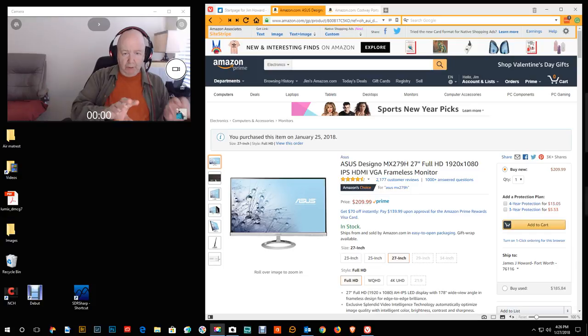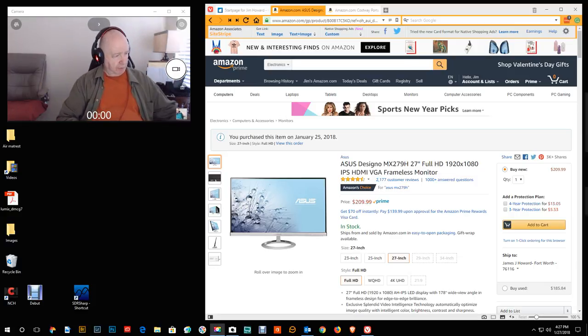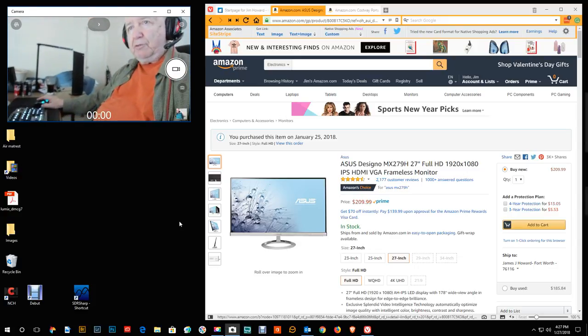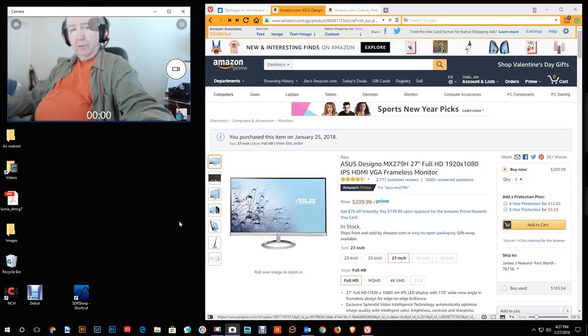I've had the widescreen monitor set up so I can have two windows or browsers open, and then the 27-inch next to it. Today I got the one I ordered the other day, so I now have two 27-inch monitors. Each one is about four feet, so I have eight feet of desk. There it is — eight feet of monitors, two 27-inch monitors.